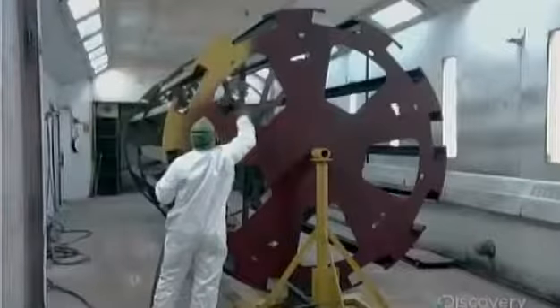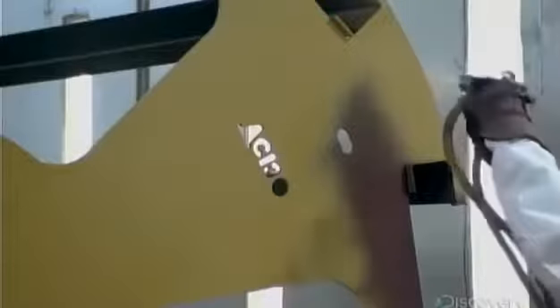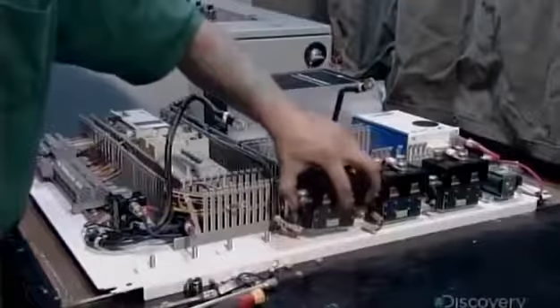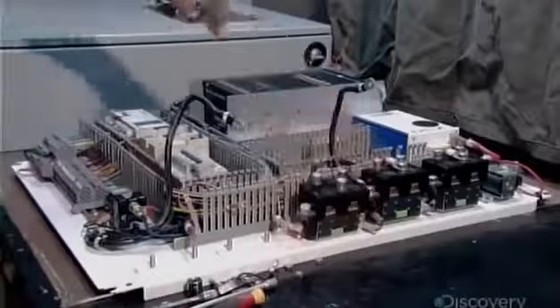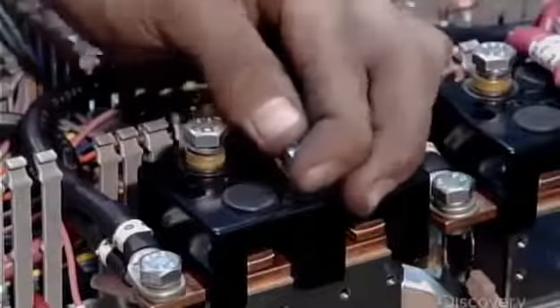It's over to the paint booth, where they prime and paint it bright yellow so it will be clearly visible on the highway. A technician then assembles the main control panel — the brains behind the cone dispensing robot.